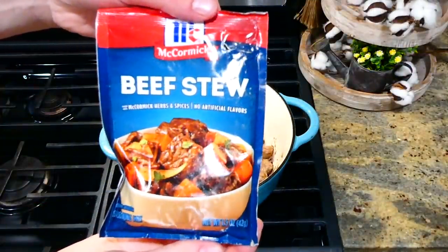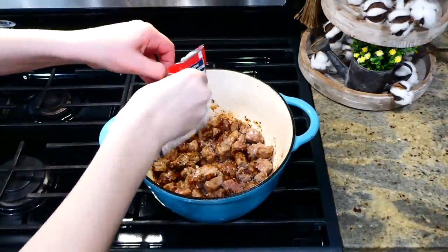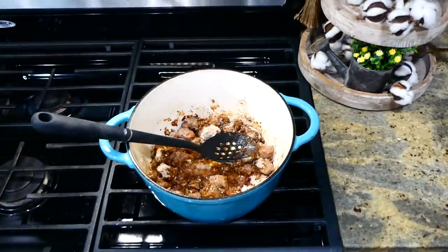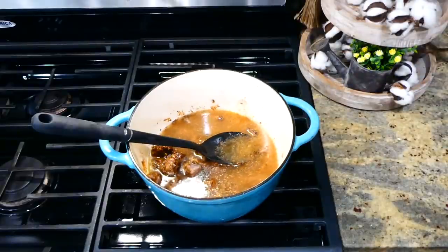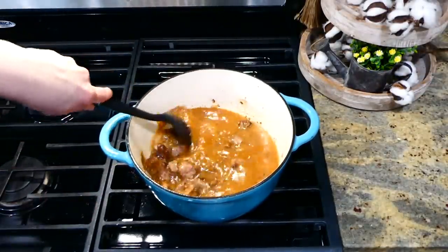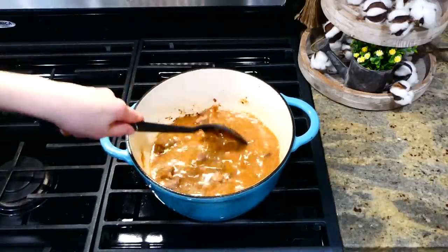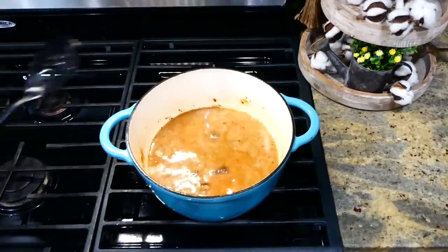Here's my little trick for beef stew: I add one McCormick beef stew packet, and it makes this unbelievably quick and easy to throw together. After adding that packet, I added in three cups of water and scraped all the bits off the bottom of the pan — those bits have so much flavor. I brought this up to a boil, dropped it down to a simmer, and let it simmer covered for about 45 minutes.